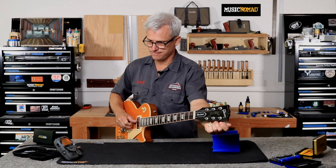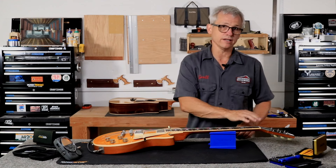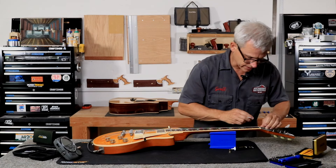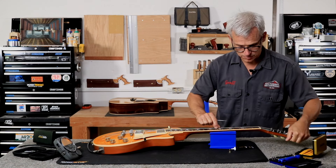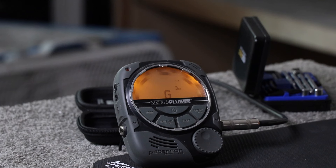Now we'll go with our G — get that perfectly in tune. I did not adjust the G nut slot on this guitar. There was a tiny ping whenever I tuned it, and that's something you're always going to want to listen for. So I'm going to put a little bit of Tune-It in that nut slot. I'll take just a little bit of Tune-It on the applicator, pull the G string out of the nut, put a little bit in there, and work it back and forth. Now it's nice and smooth — no pinging, no noise. Let's get that tuned back to pitch.